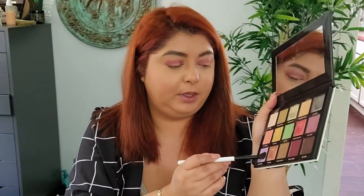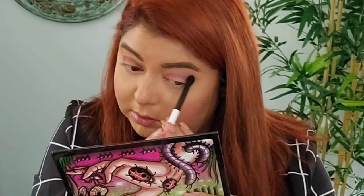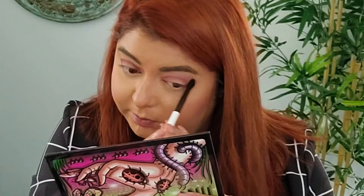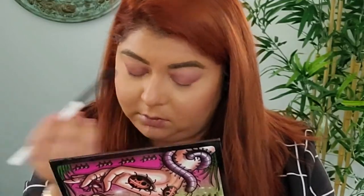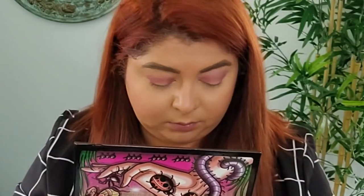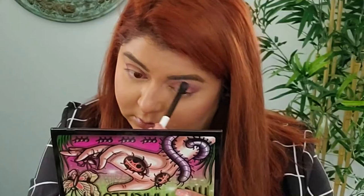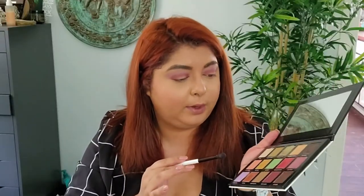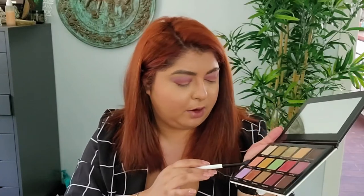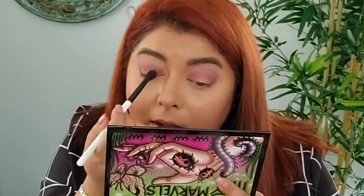All right, so there we go. Then I'm going to take the Jewel B shade and go right above my crease. And then I'm going to go with Flutter By and take that and kind of add it a little bit more closer to the inner corner. I want to give it multiple colors in there.